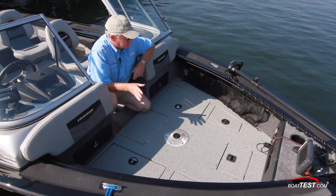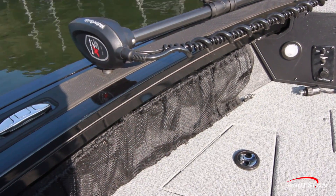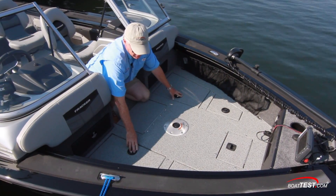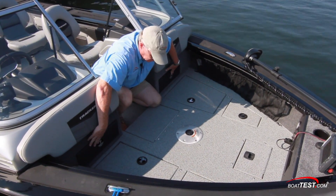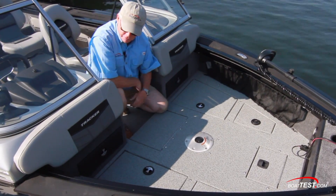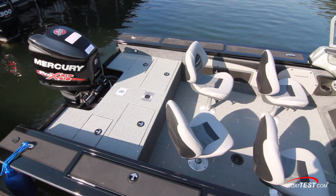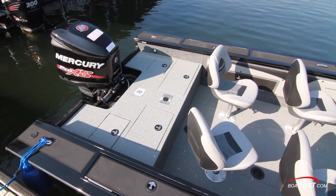There's certainly no shortage of storage in this bow area. Cargo netting on the side, four storage compartments in the deck — the aft two can be optioned out as cooler storage, and then there's tackle box storage to the front of both consoles. In the center of the deck is a pedestal base that can accommodate one of the three pedestal seats that can be moved into six different locations.